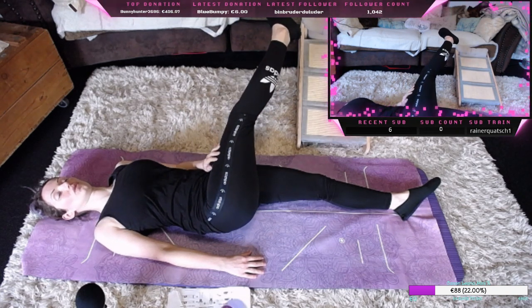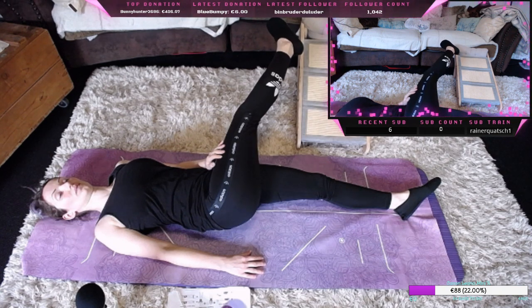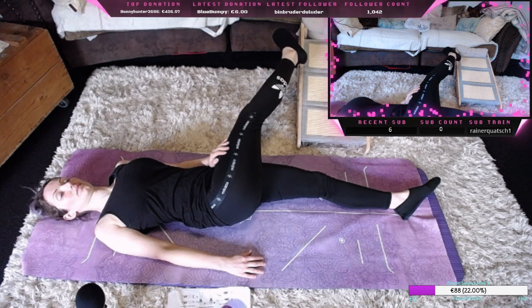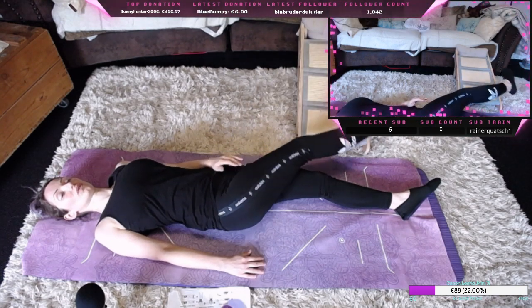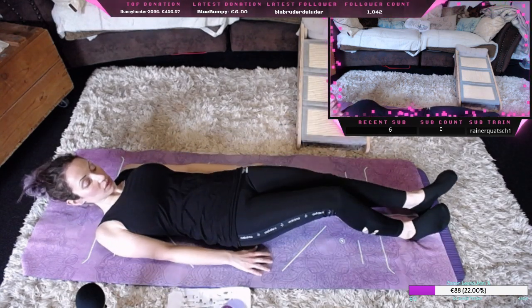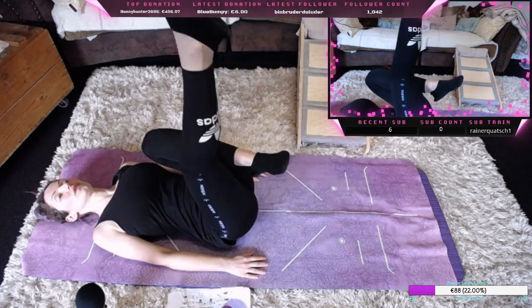Dann kommen wir wieder zurück und machen das gleiche auf der anderen Seite. Das Bein schön lang. Dann kommen wir wieder zurück und strecken das rechte Bein nach oben aus.